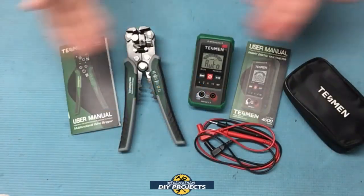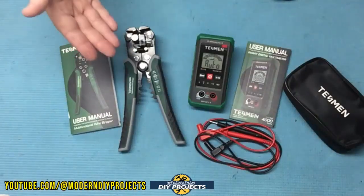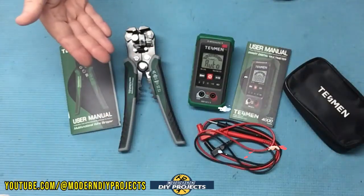Alright guys, so when you unbox these, this is everything you get. So let's talk a little bit about some of the features that these have before we get started testing them.